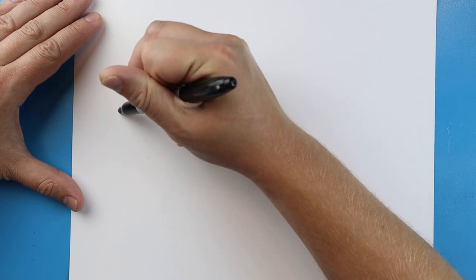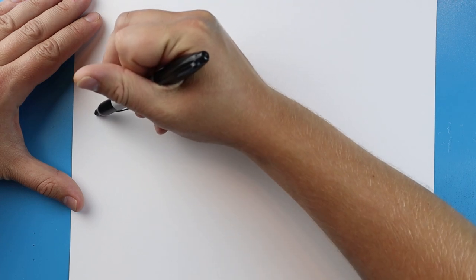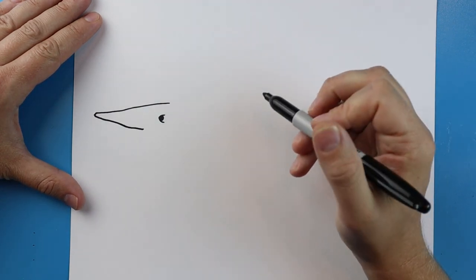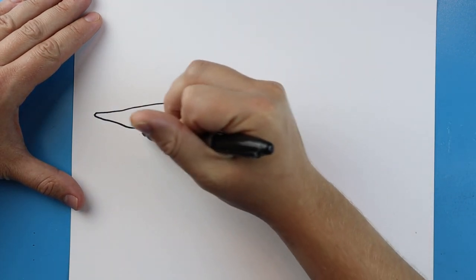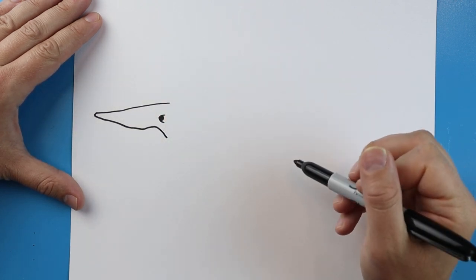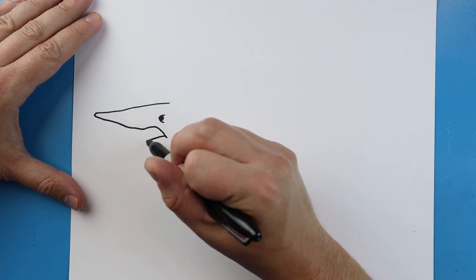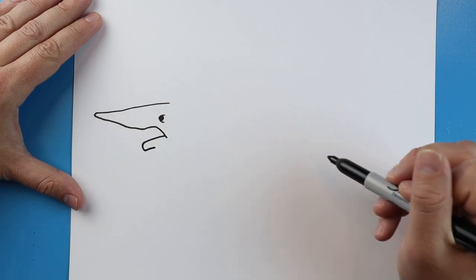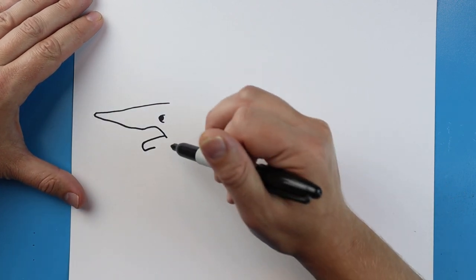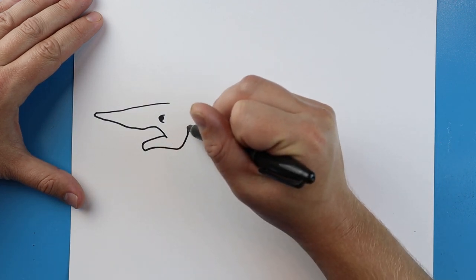Starting here I'm going to make a long line that's going to come out, come to a little bit of a point, and then bring it back. Then I'm going to draw a line that comes up and then down. Starting here I'm going to draw a line that goes over, comes down and then back, then a little bit farther, coming down and then up like this for the curve.